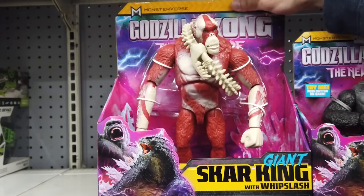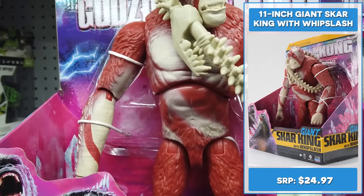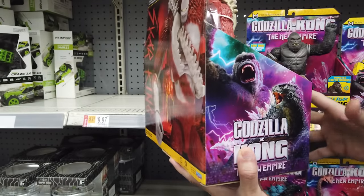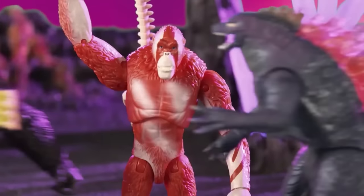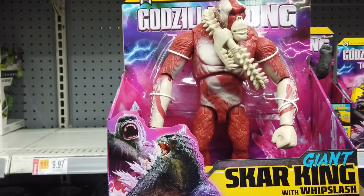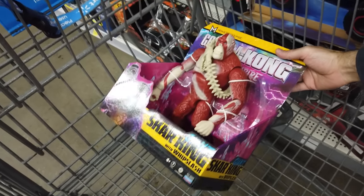The 11-inch giant Scar King with Whip Slash somewhat resembles Kong, but he's slender and muscular with lengthy arms and legs. Really nice facial sculpt and a cool new villain. I really can't wait to see Godzilla and Kong kick his ass. He's predominantly covered in reddish fur with war paint on his head and forearms. He's poseable for striking various battle poses.